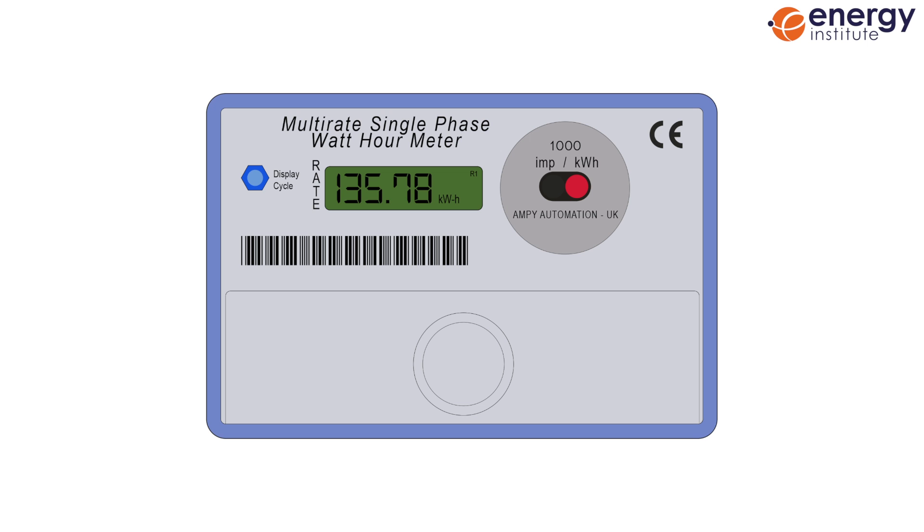Be aware that there may be other numbers displayed, such as the time and date. In some cases, you may see a times 10 in the top left corner of your meter. This means that the reading has been shortened by one decimal place. If you see this, then you just add a zero to the end of your meter reading.